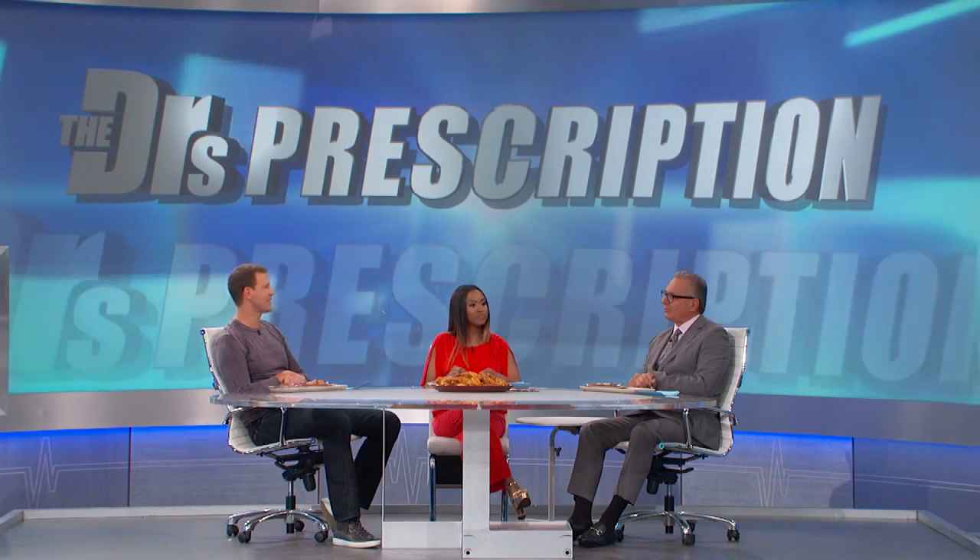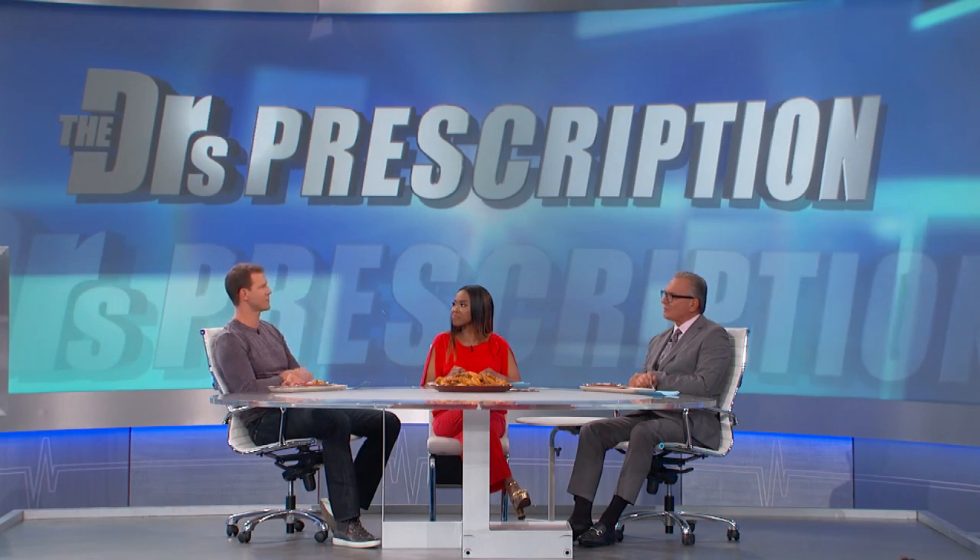I shouldn't say this hot sauce is to die for, since we're talking about healthy versus unhealthy — this hot sauce is to live for! We're going to have the recipe on our website, thedoctorstv.com.